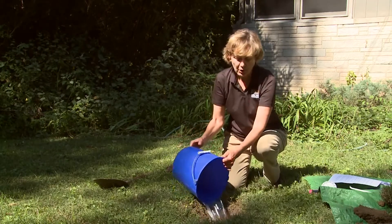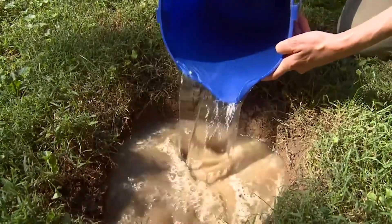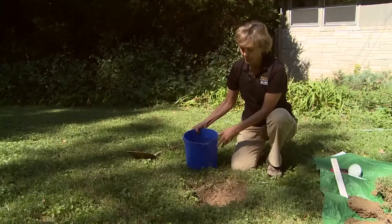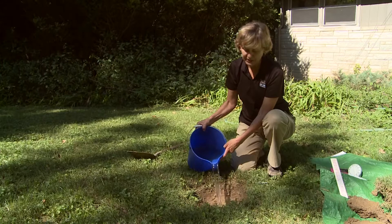First, fill the hole with water and let it drain out. You want to actually do this a couple of times, which might take up to a day, but after that your soil will be thoroughly wet and the test will be more accurate. Pour water in the hole, just keeping it at the level of the subsoil, probably no more than about six inches.